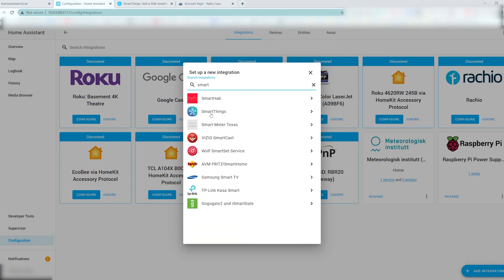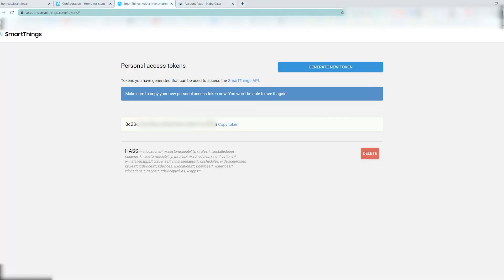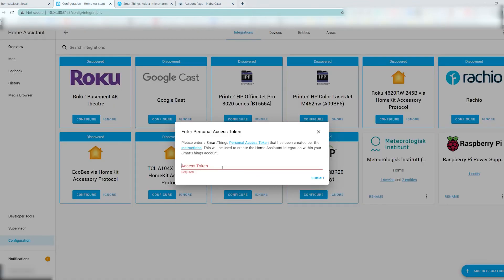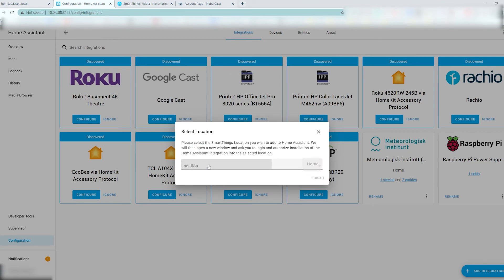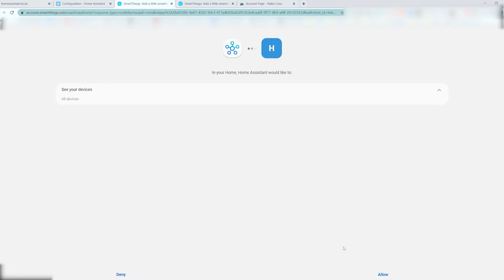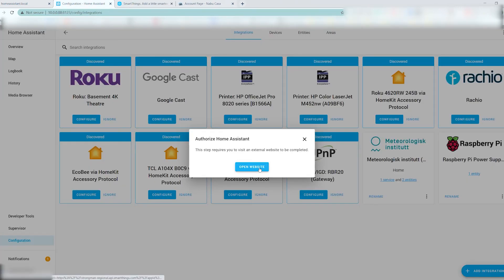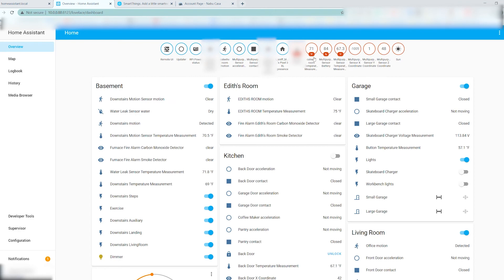If your Nabu Casa webhook is set up properly, your URL should look similar to this one. You're going to need an access token — grab that from SmartThings after you sign in with your account, paste it in, and click submit. Then give it some demographic information such as where this setup is, what you want to call it, and whether you want to give it access to all of your devices. Hit allow in the bottom right. In about 20 to 30 minutes with a Raspberry Pi, you're now able to run Home Assistant alongside your SmartThings hub.